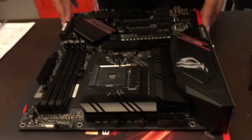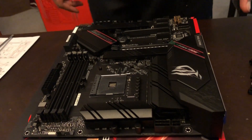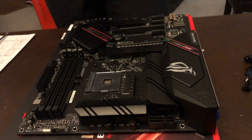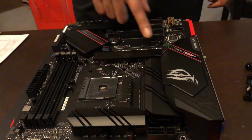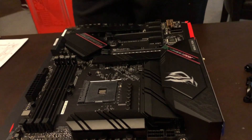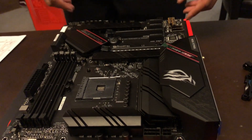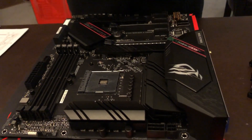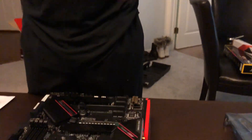This motherboard is beautiful — it has two M.2 slots and each M.2 slot comes with its own IO shield. I didn't get any M.2s, so I'm probably gonna get people yelling at me. When I was putting this build together I just didn't want to spend that much money on storage because I'm only putting the operating system and some apps, so I can do fine with just a 130 gigabyte SSD.